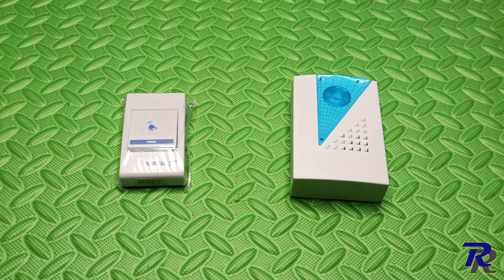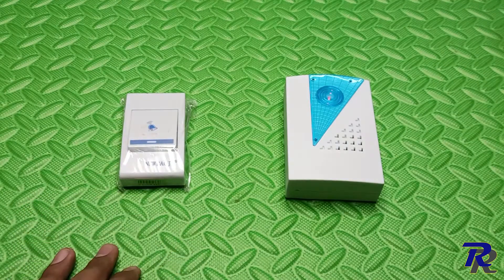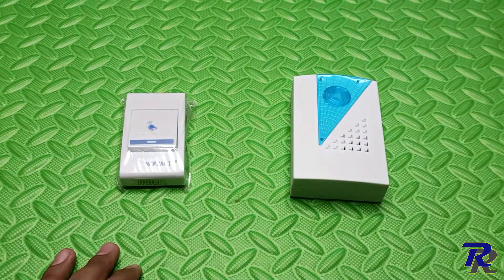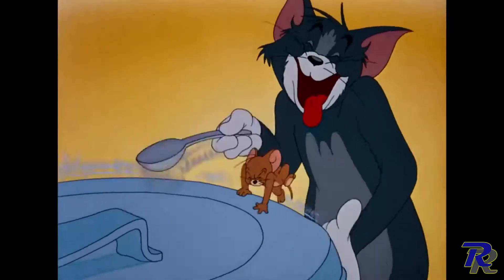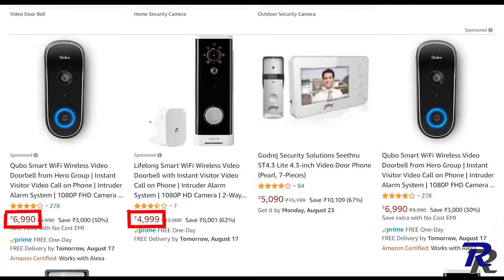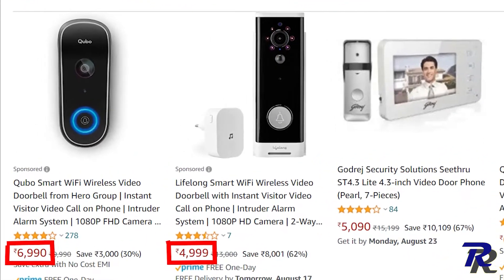A lot of you may be using this as a doorbell. The problem with these is that you need to be close to the receiver to actually hear the bell. In case your house is slightly bigger or too noisy, you definitely wouldn't hear it. There are smart doorbells out there but they are too expensive and have cameras which not everyone requires.